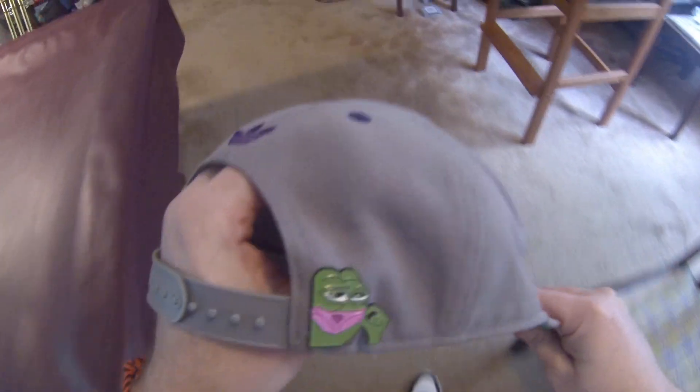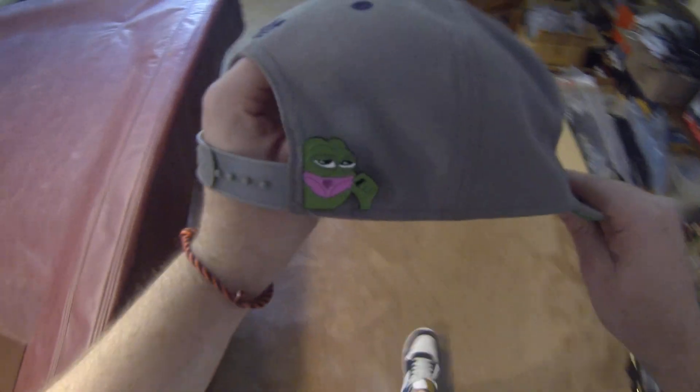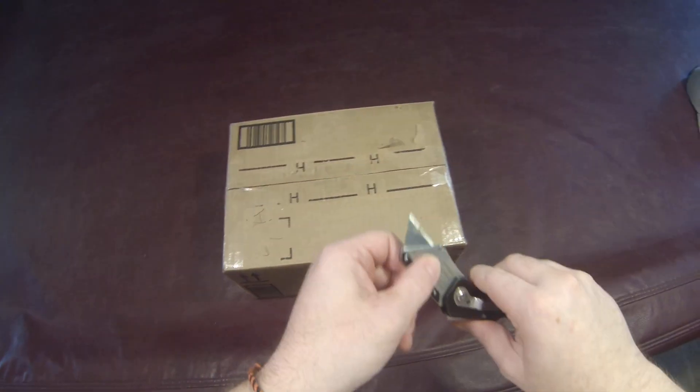Alright y'all, JBiz Retro Corner in the house. I'm here and I'm gonna do an unboxing video.